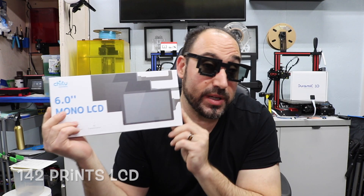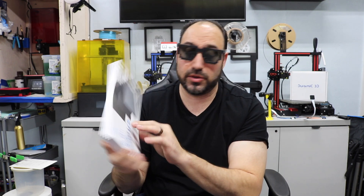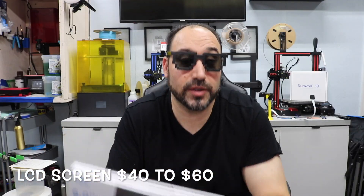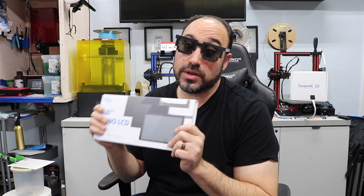Another thing I had to change at 142 prints was the LCD screen for this 3D printer. I actually did it more than once because I thought there was a problem. Chido Systems sent one to me and asked if I'd do a review on it. These LCD screens are a little bit of a pain to change out — you have to take the whole machine apart — but it's pretty straightforward, and they run around $50 give or take. I changed it out at 179 prints but didn't need to, so out of 200 prints I only had to change the LCD screen one time.